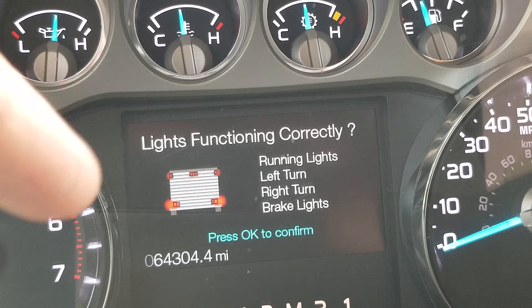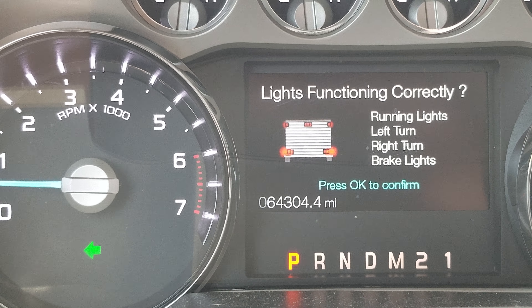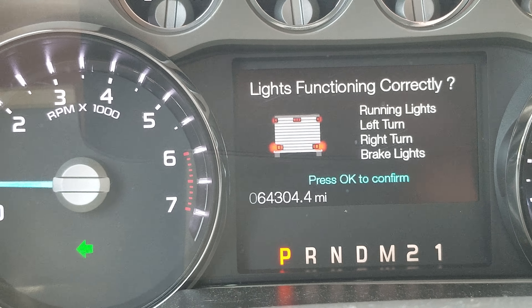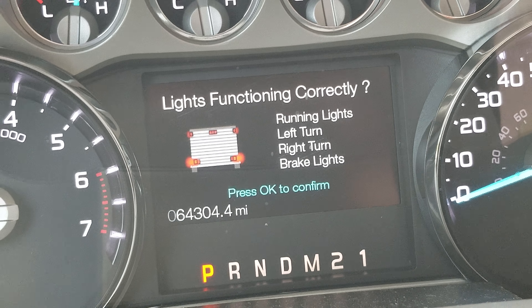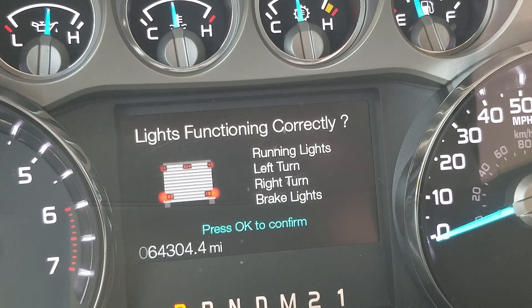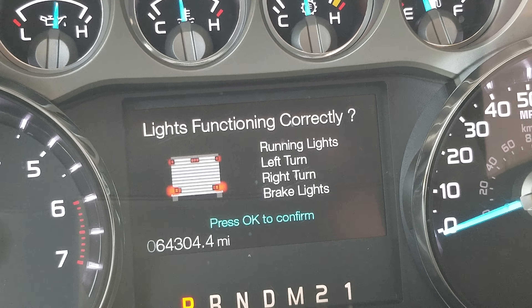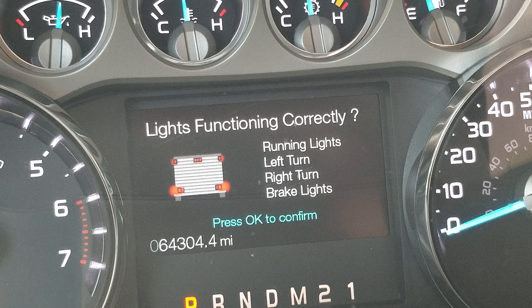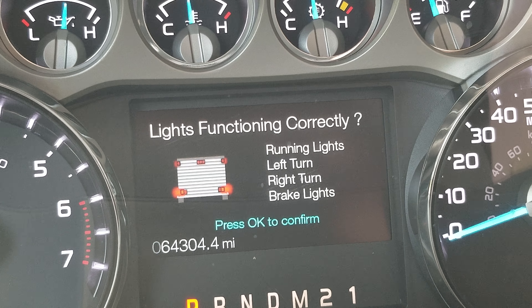Right here on this screen — when I hit my left turn, the left turn indicator on my trailer should be blinking, and the screen could confirm it's working. Hit the right turn signal, same thing. Hit the brake and so forth. Ford engineers, if you can build that into your new trucks, that'd be awesome — it would show you live if a light isn't working. Right now you need someone to stand behind the trailer to check.